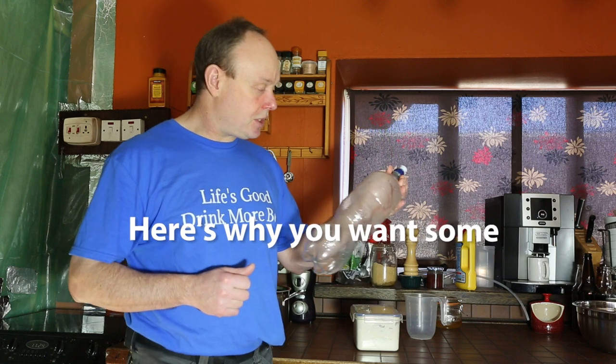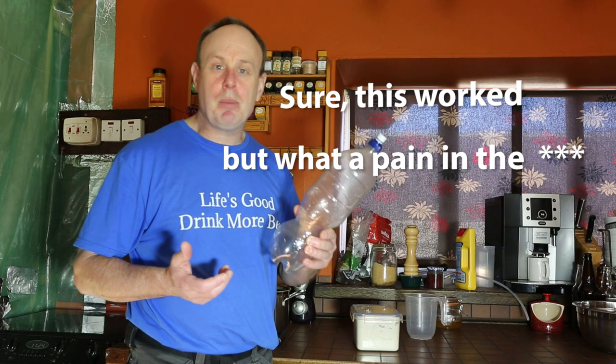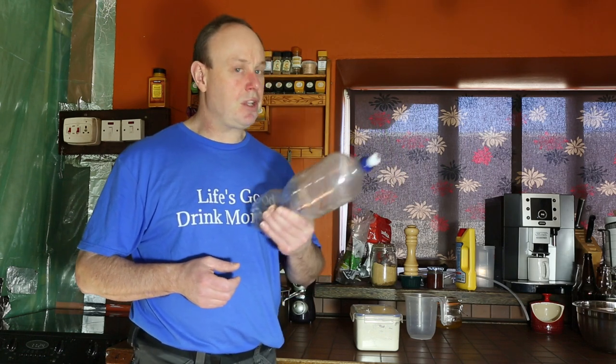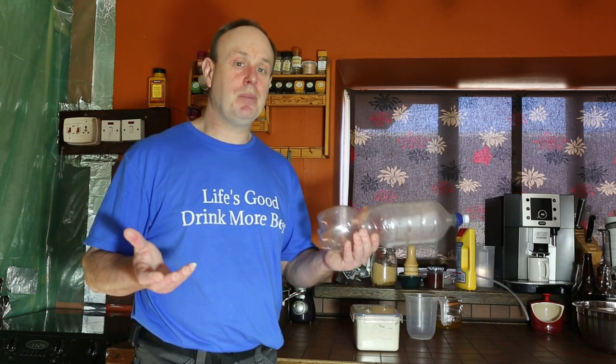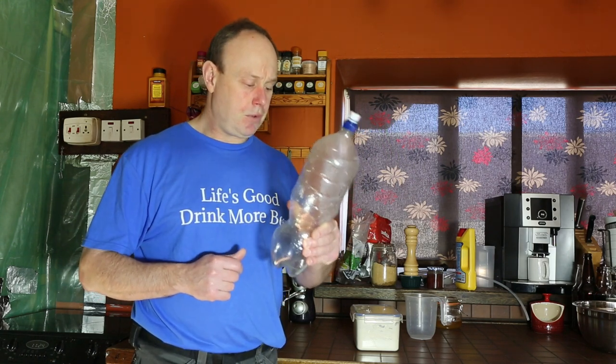The first thing we need to do is sanitize our fermenter. I sanitized this last night by filling it with three or four teaspoons of bicarbonate of soda, then filling it to the top with water, giving it a good shake, and leaving it to sit. Bicarbonate of soda will sanitize a bottle, but the bicarb will adjust your water chemistry and potentially give you a different taste you may not want. I've washed it out fairly thoroughly with tap water — that's another potential infection source — but if you've got some baby bottle sanitizer or star san brewing sanitizer, use that instead.